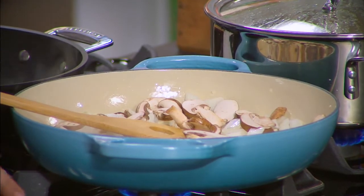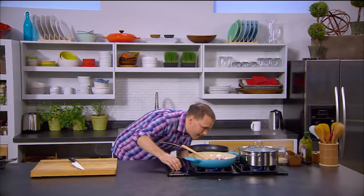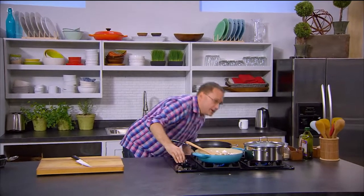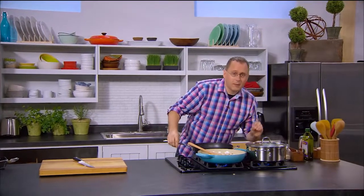Meanwhile the quinoa is bubbling away — we'll just turn this down to a very low, low heat so it's just simmering.